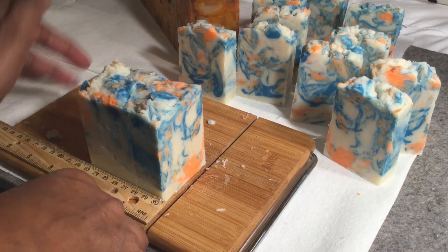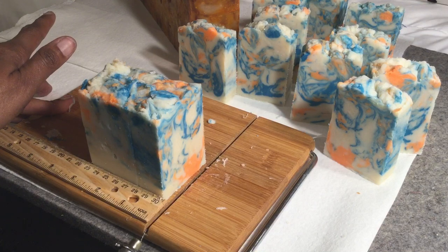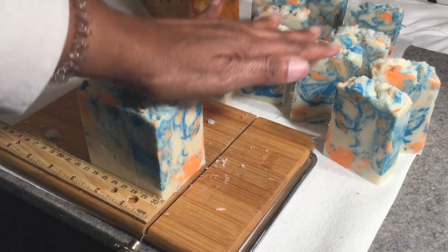Thank you all for watching. Stay safe, stay clean, wash your hands with good soap.